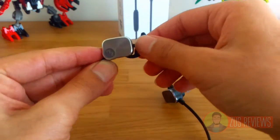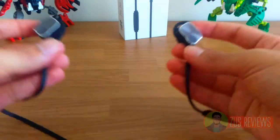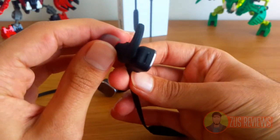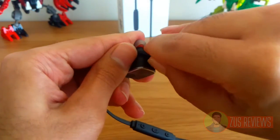You've got your ear stabilizers on and you can rotate them however you need to. On the right hand side of the earbuds there's a little flap, and underneath that is your micro USB charging port.